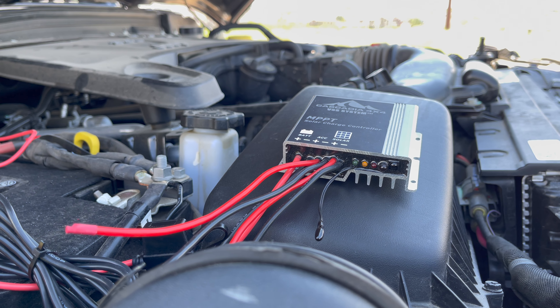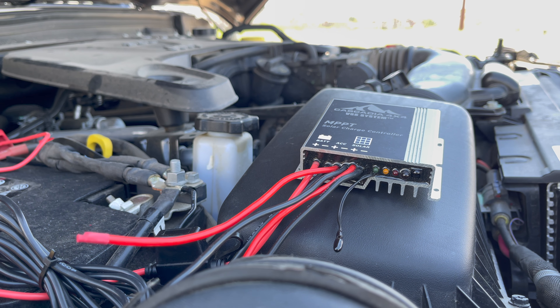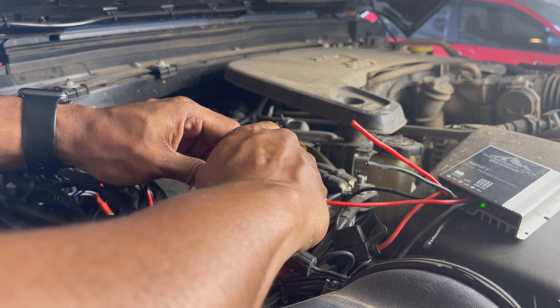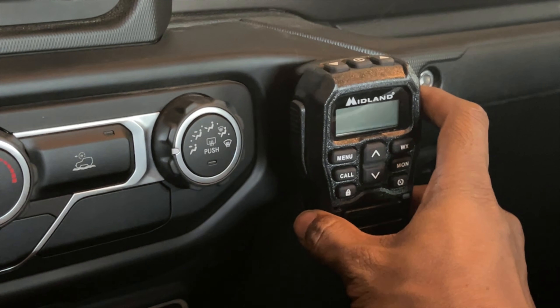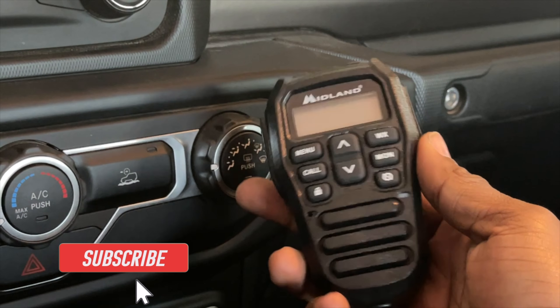The MPPT charge controller controls how much electricity reaches the battery and prevents overcharging. There are also accessory wires so you can connect a device to the solar controller — the controller will automatically cut power to the device if it is draining the battery. I connected my Midland GMRS two-way radio to it.